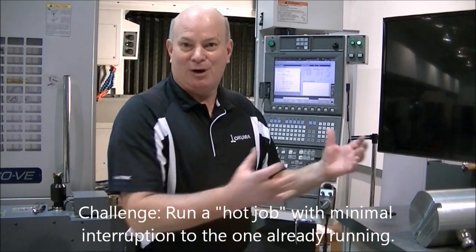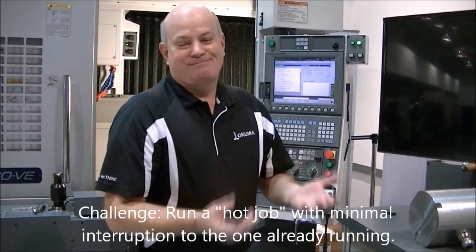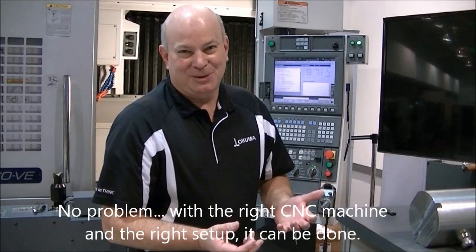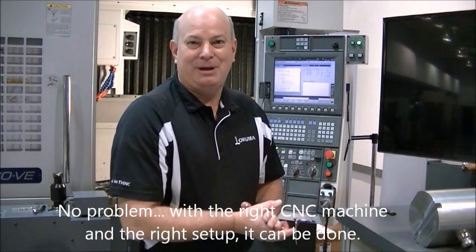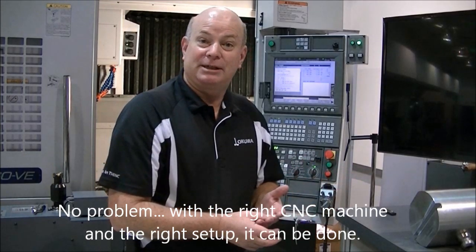Hello, my name is Jeff Estes. I'm the director of Partners in Think of Human America. Today we got a request — we're on a very hot job in the middle of a production run. We're not in trouble; there are capabilities to do this very quickly and to change it over. Let's go through some of those basic steps.